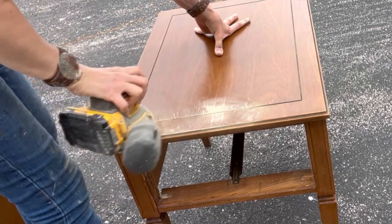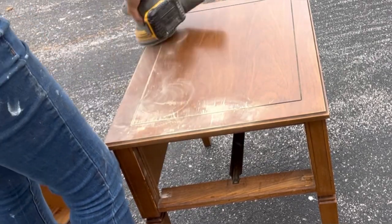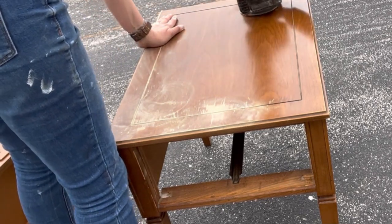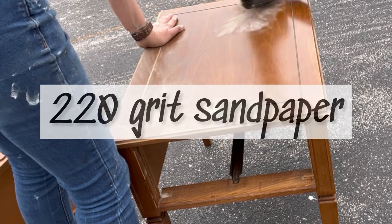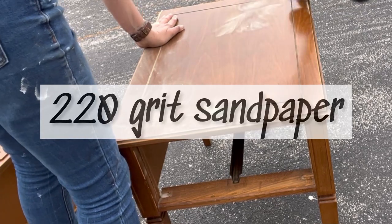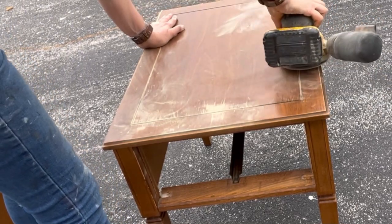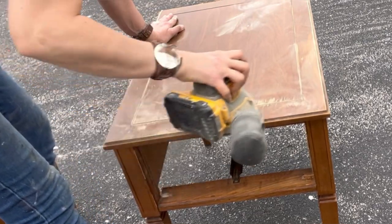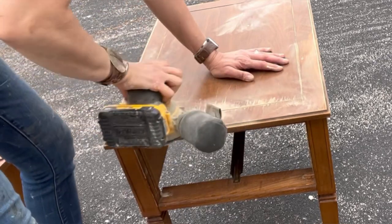I got these tables from the Reese store a while ago and they were pretty beat up, so they sat in my stash for a while waiting for me to sand them. I use and sell DIY paint, which you don't have to sand, strip, or prime, but sometimes I still grab the sander because the finish is worn out and it's flaking off. Here I'm using a 220 grit, really just getting off the old finish and smoothing out some dings in the wood.